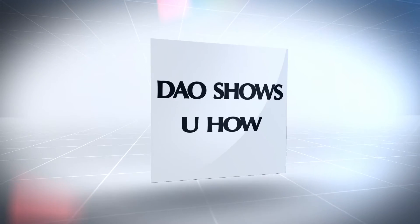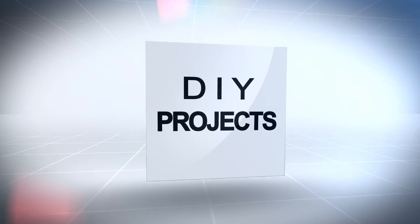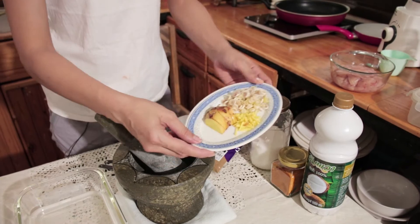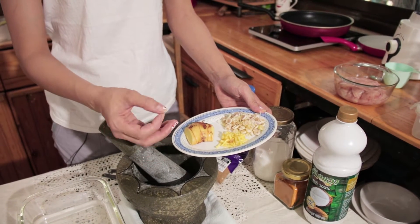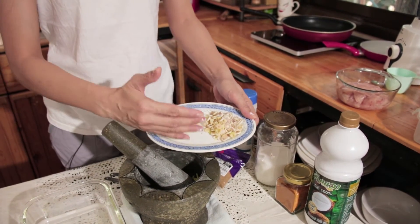We're going to make the marinade first. What we need is one teaspoon of chopped galangal. Galangal is similar to ginger but it actually smells and tastes stronger. Put it in there, and you need two tablespoons of chopped lemongrass.